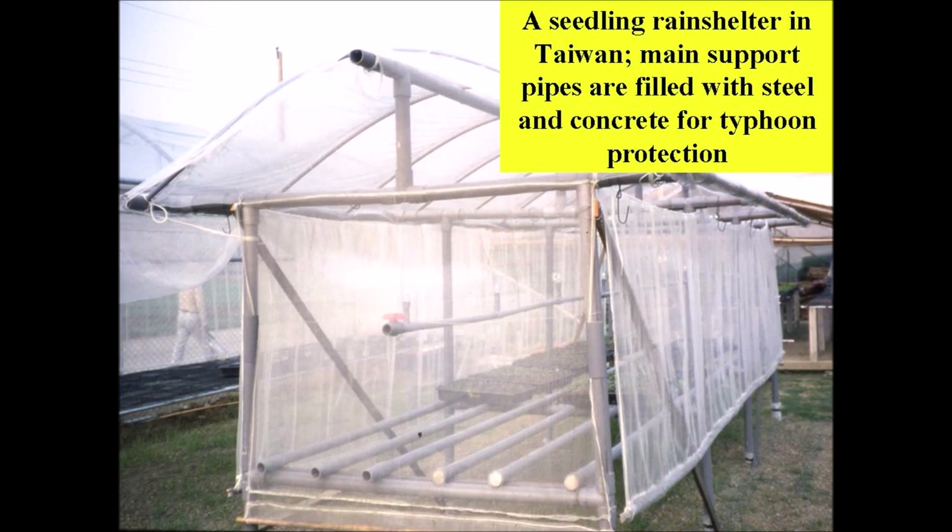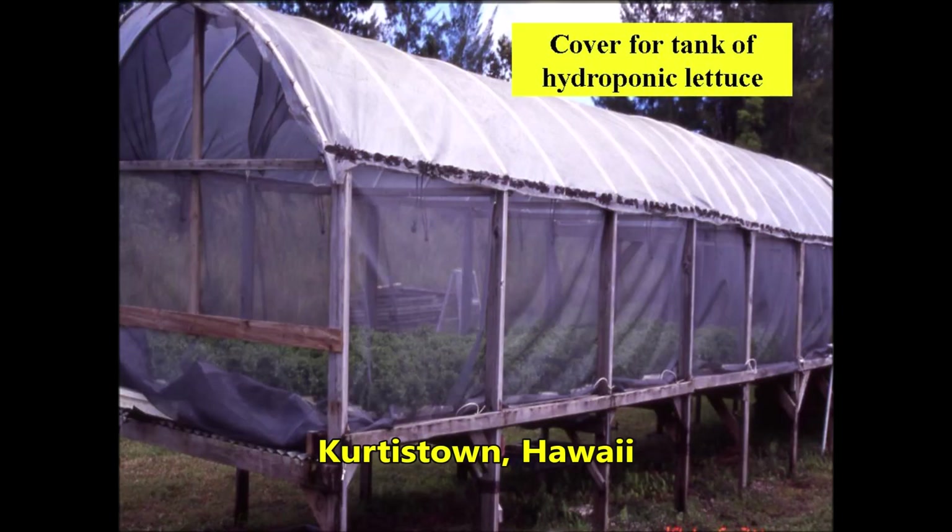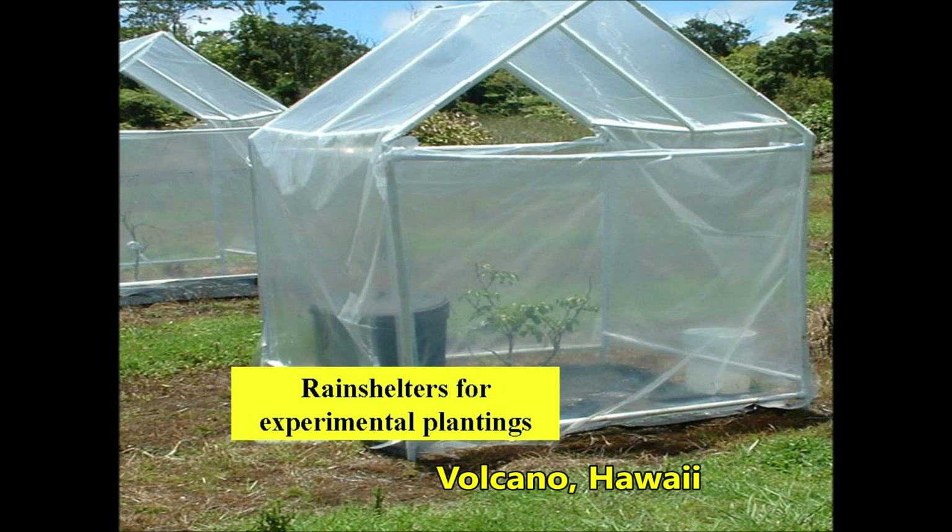Grower Calvin Fukuhara designed and built a very functional elevated wooden-framed rain shelter with PVC arches to grow hydroponic lettuce. Experimental plantings are also protected by a PVC rain shelter at the Volcano Agricultural Experiment Station.